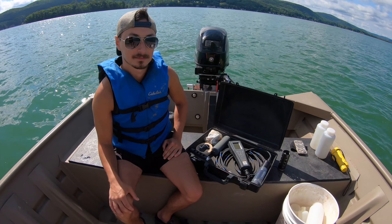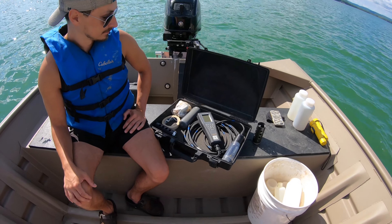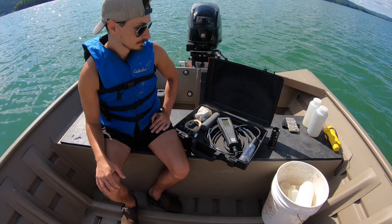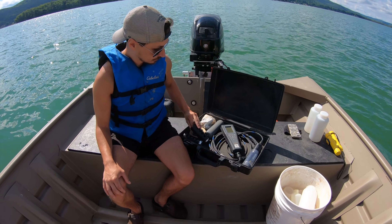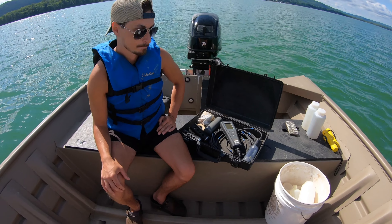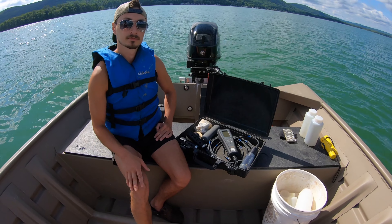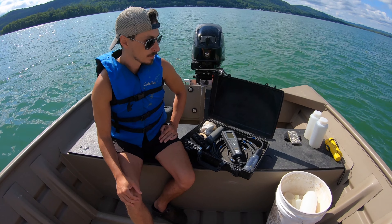Our next part is using our YSI water quality instrument — Yellow Springs Instrument. It's used to monitor temperature, dissolved oxygen, salinity, conductivity, pH, and TDS. We're going to go from the surface to the bottom, every one to two feet depending on what we see. We're going to check if there's a thermocline or if it's still mixing.